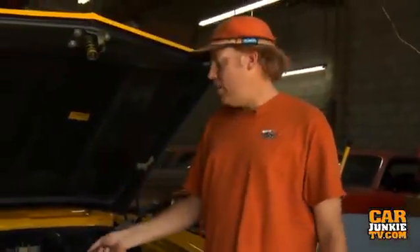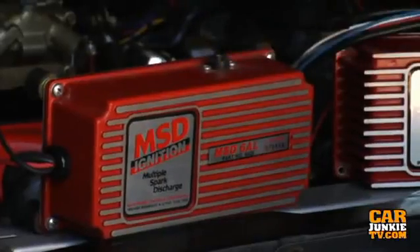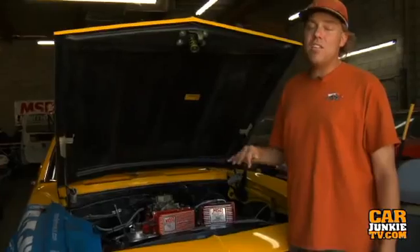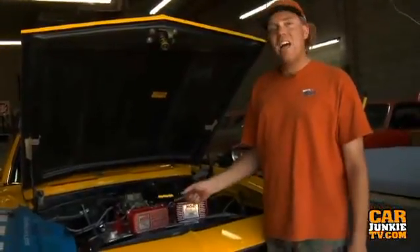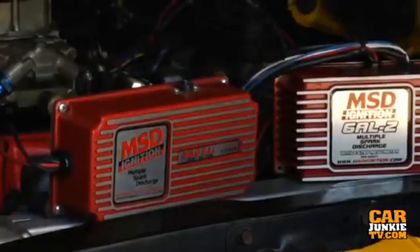Here's the scoop. Everybody knows this MSD box right here — it's the 6A or the 6AL. The 6A is a regular multi-spark capacitive discharge unit. The 6AL has a single stage top end rev limiter in it.